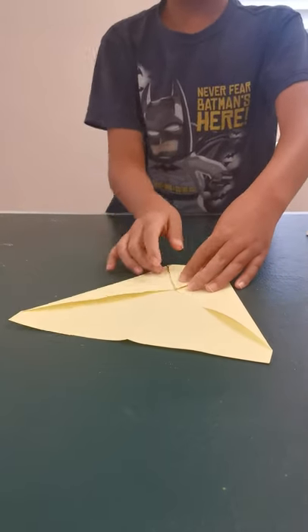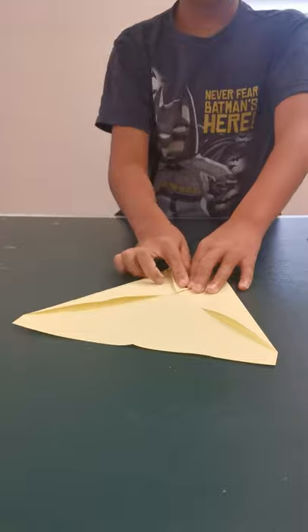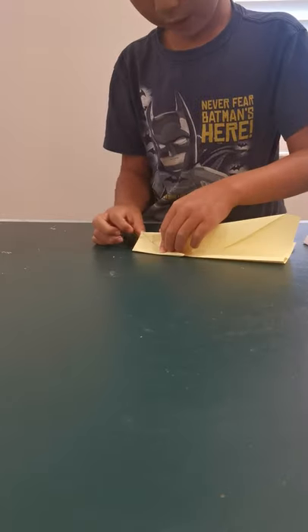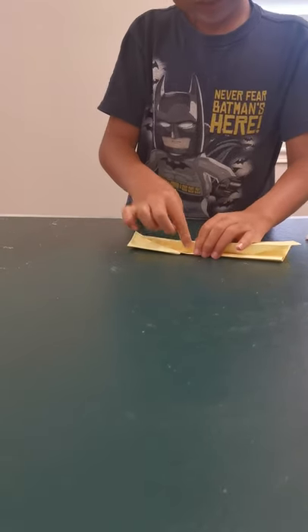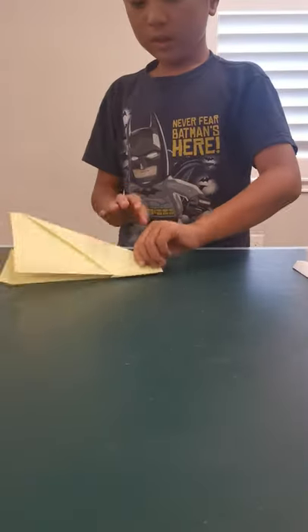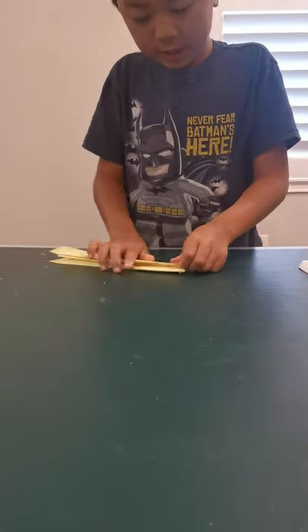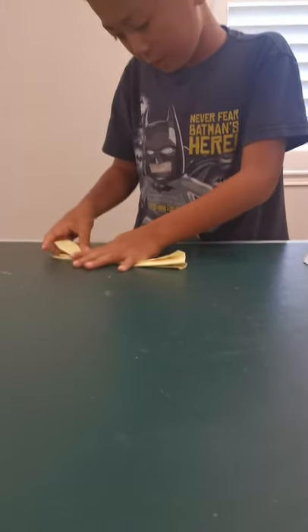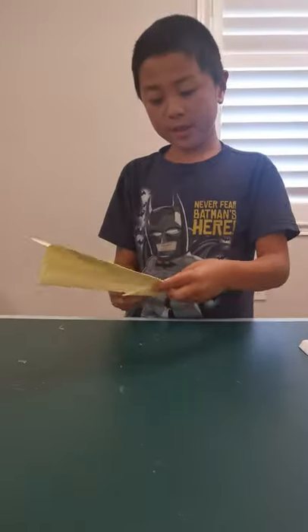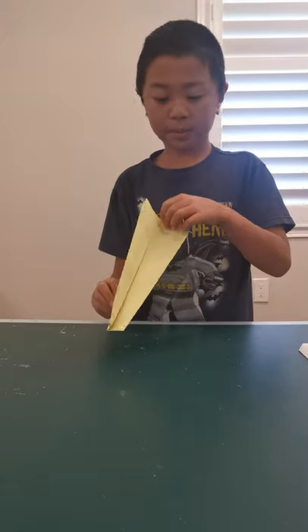Fold it down to the middle point where these two creases meet, and now fold it in half. Fold the wing — this edge to land on that edge — and then this edge to align with it. And now you're done with your airplane.